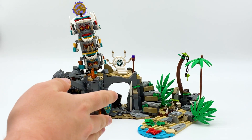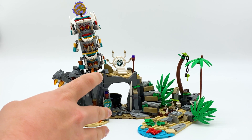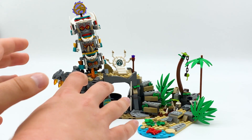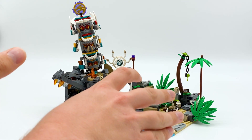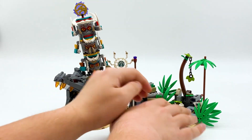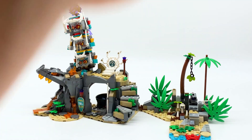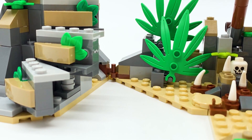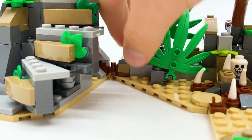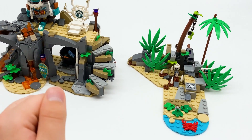Here is the main build of The Keeper's Village. There is no side build in this set, which I find a little interesting because most sets nowadays do have some sort of side build. However, this does separate into multiple parts. The first main separation is this entire main area, which is disconnected from this other build right here. They're connected together with a little clip in the middle, which keeps these parts together when on display, but makes it very easy to separate them.